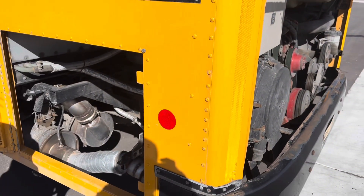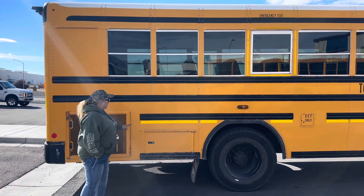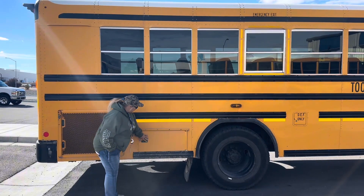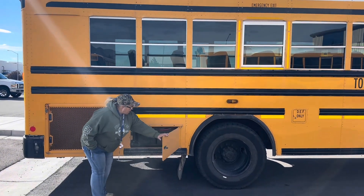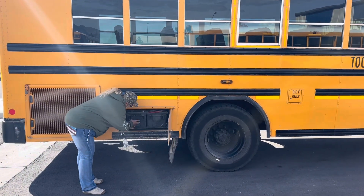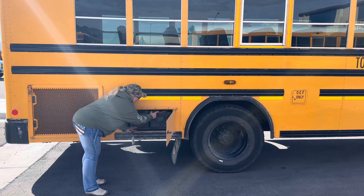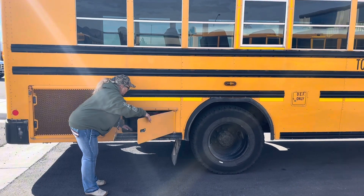So that is the rear of your bus. Now I'm going to tell you what's different on the passenger side of the bus. On the passenger side, this is our battery box. We're going to make sure our tray is secure and that our batteries are not leaking and that there's not excessive corrosion. The wires are all securely attached.